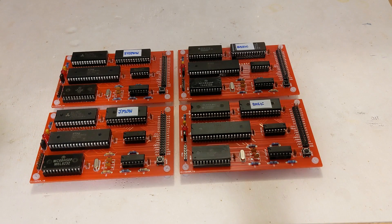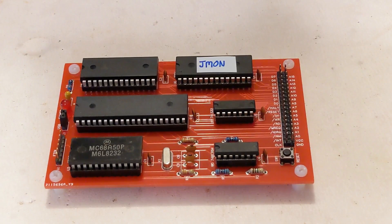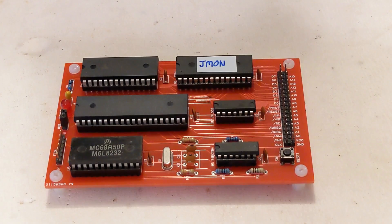I modified the source code for the ROM firmware to cross-assemble on a desktop computer using the Z80ASM cross-assembler, so I could assemble it and program an EEPROM. Some time ago I ported my J-Mon machine language monitor for the 6502 to the Intel 8080 processor to run on an Altair replica computer. For this project I converted it from 8080 to Z80 assembler and got it running on the board with a few additional commands.